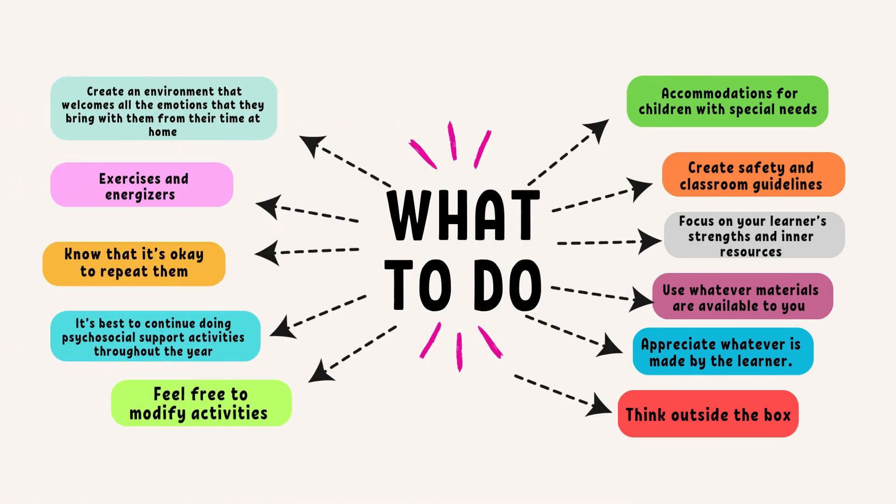What to do. Since this packet is designed to offer activities to support the well-being of your learners, the first step is to create an environment that welcomes all the emotions they bring from their time at home. Assess — see the guide to learning the emotional language of your learners on p.12 — whether they might be receptive to the activities identified, and then choose the activity that would be helpful to ground or calm your class, or energize them. There is a list of grounding exercises and energizers in the annex to help you get started. Basic exercises such as running in place, jumping jacks, and arm rolls are all good starters to get the stress out.